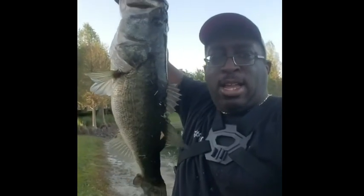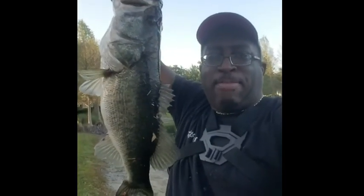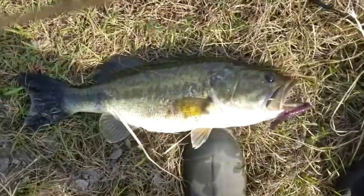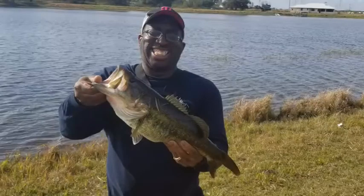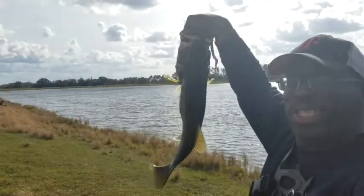Whoa, holy cow, folks! TopwaterJohnny here, man. This is what we came here for. Look at that — get back here. Look at that right there. That's the kind of beast that we came here for. Hey everybody, it's TopwaterJohnny. Look at that beast right there, baby. I think I won the tournament with that one right there. I am the one with this one.